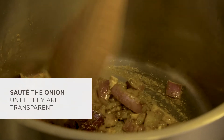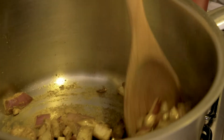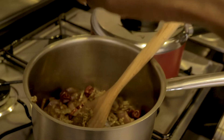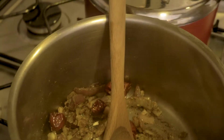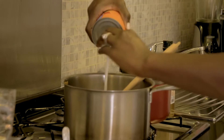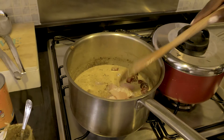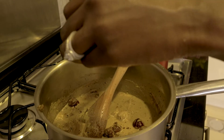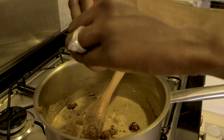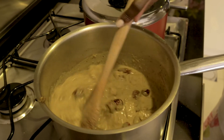Stir until the onions turn slightly brown, then add the Maldivian curry paste. I usually wait until the curry paste is coated all over the onions before adding a Knorr cube or some salt, followed by some coconut milk. After the coconut milk is mixed in a little, it's time to add the reef fish. It's common in South Asian dishes to add the protein later on in curries so it can soak up that creamy coconut milk. For extra flavor I usually add one more Knorr cube. I cannot wait to taste this!